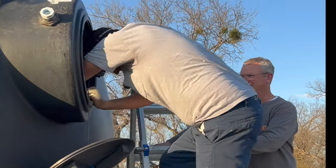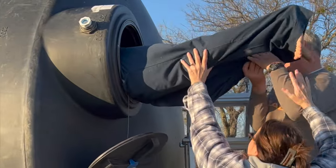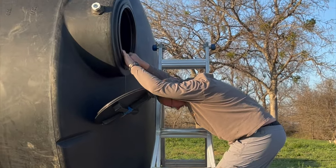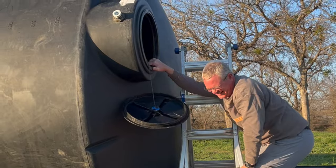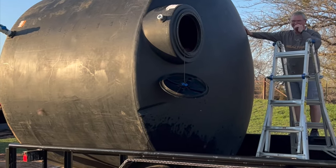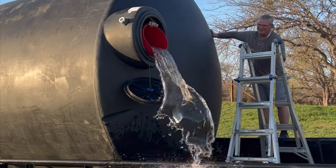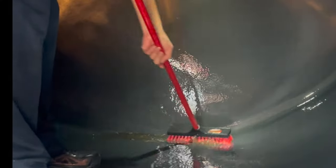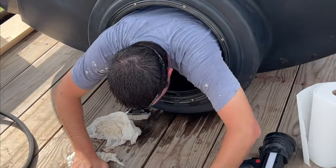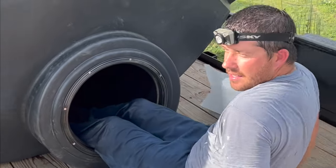Jared didn't just climb in — he slid head first. Are you diving head first? I don't think that's a smart idea. He had that headlight on; I just seen the headlight on his head go down into the water down there. He didn't know how deep it was going to be. Does that count as a dirty job? Yeah.